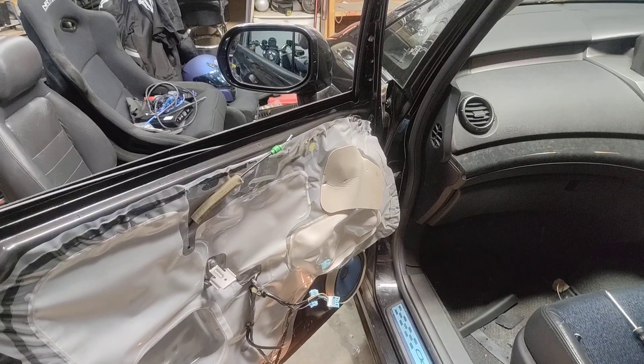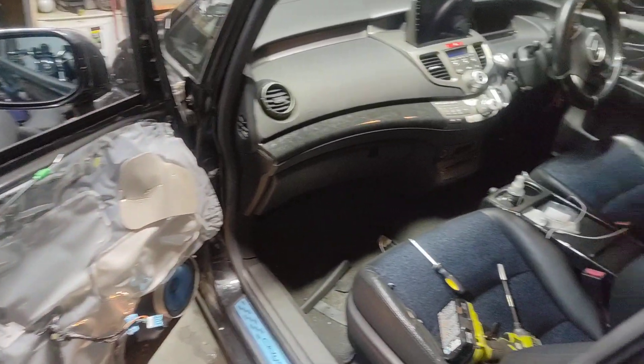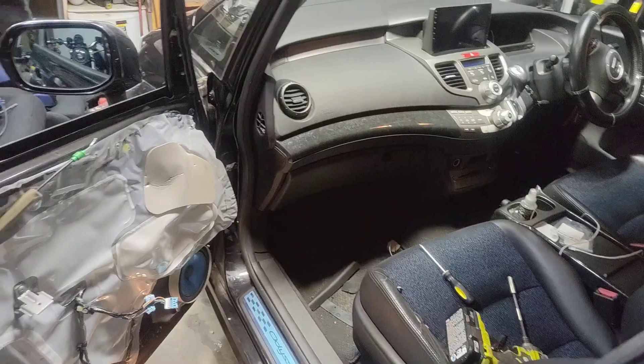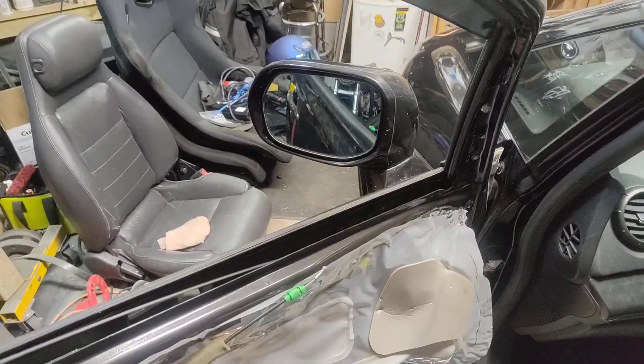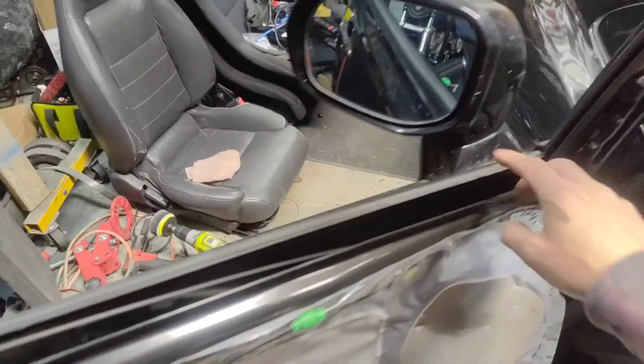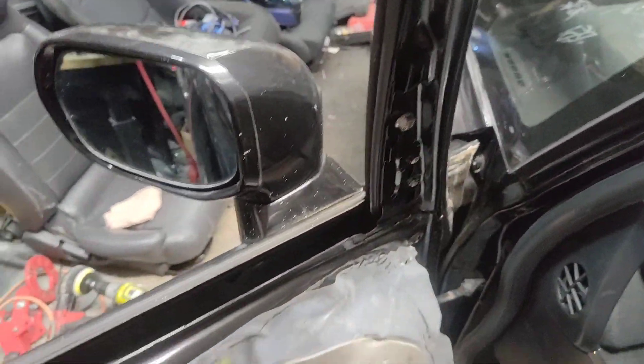Hey everyone, just a really quick one here because I'm already partway through doing this and I thought maybe somebody out there could find this useful. I'm working on a RB1/RB2 Odyssey here, getting the side view wing mirror off. If you want to take this mirror off, you can see that it's bolted to the door — not just the usual corner triangle there.